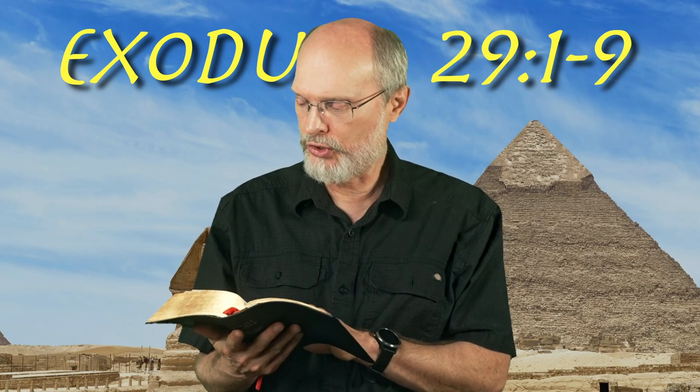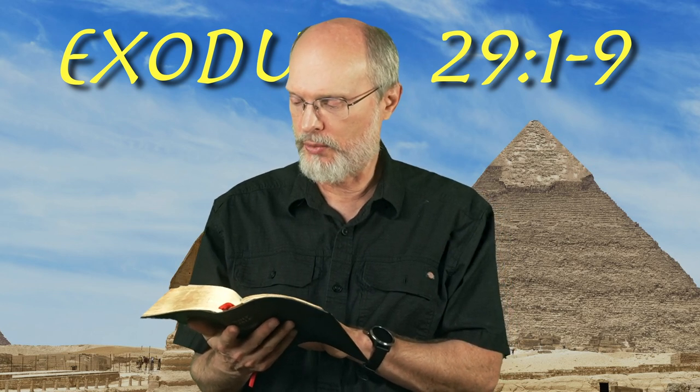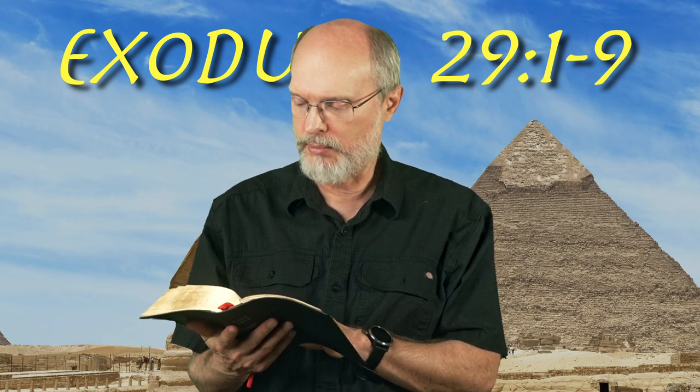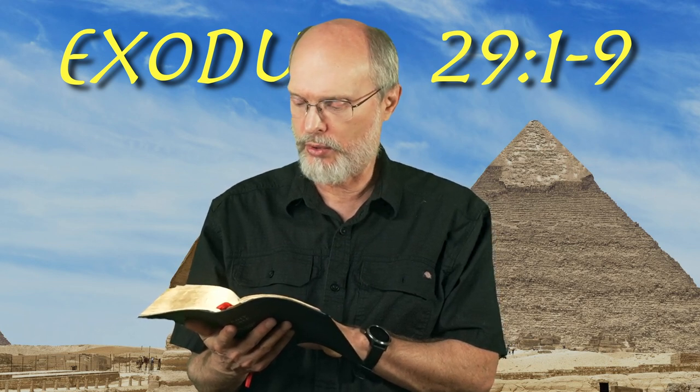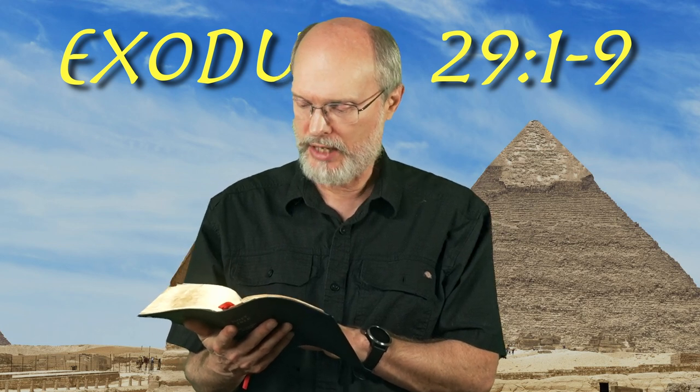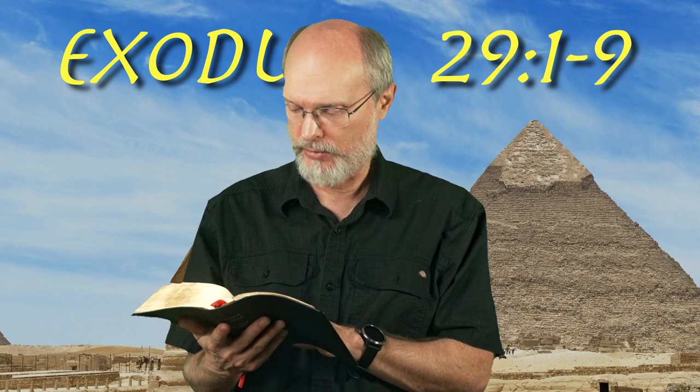Now this is what you shall do to them, to consecrate them, to minister as priests to me. Take one young bull and two rams without blemish, unleavened bread and unleavened cake mixed with oil, and unleavened wafers spread with oil. You shall make them of fine wheat flour. You shall put them in one basket and present them in the basket along with the bull and the two rams.